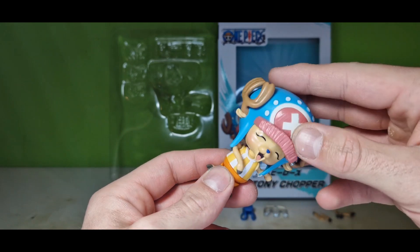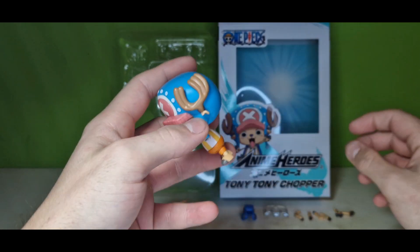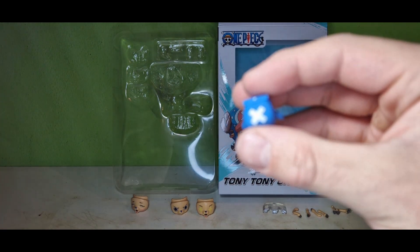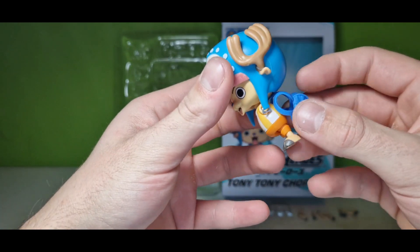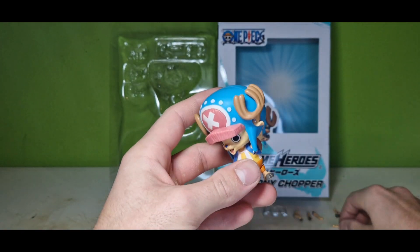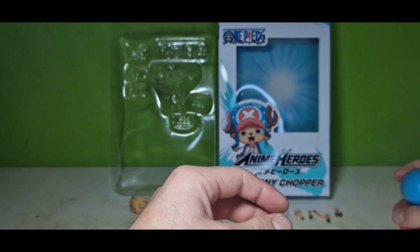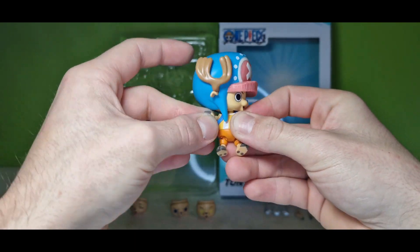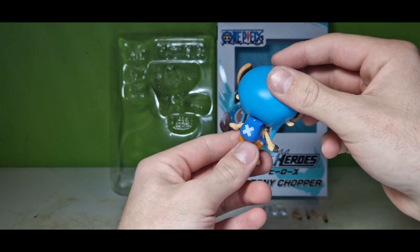We got two more accessories. For the first one we've gotta detach his arms — it's his pretty cute backpack, which is pretty well made. It's a pretty good mold they used. Just slide it over his back like this, then reattach the arms. He's got his little cute backpack on now.